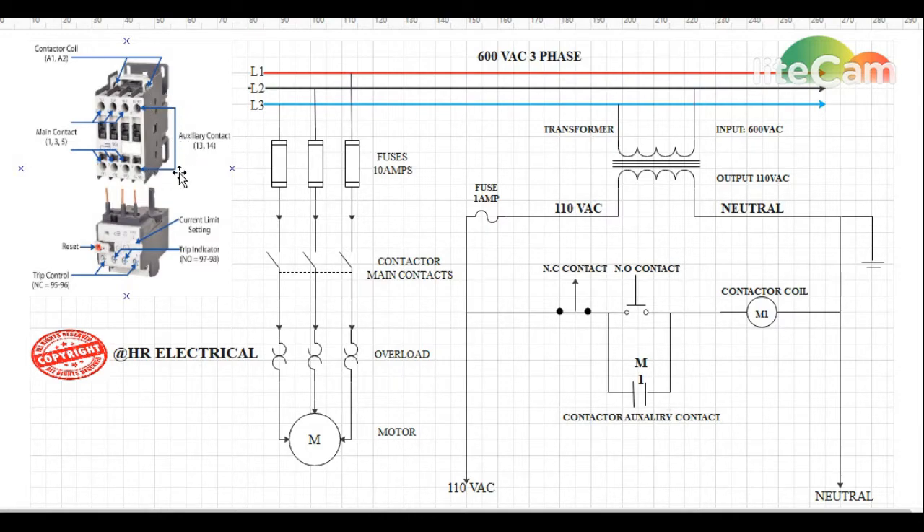We also have an auxiliary contact on the contactor. This auxiliary contact will help us to latch the circuit. Latching means it will keep holding the contactor energized even if the momentary push button is released.